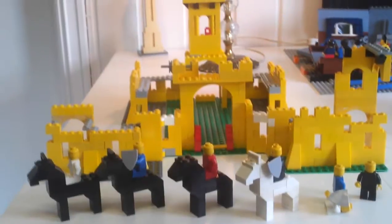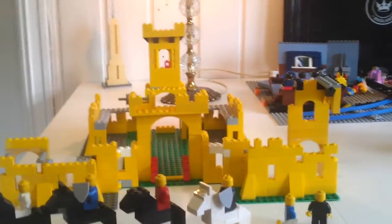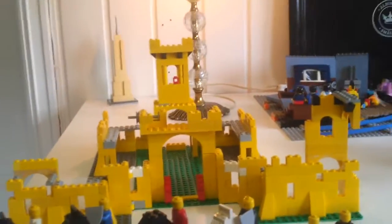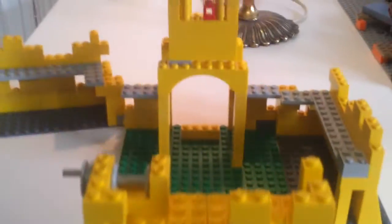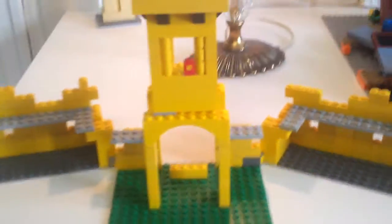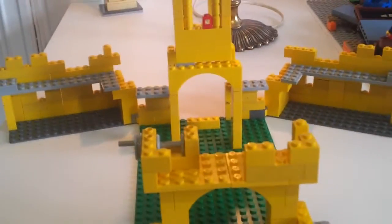I kind of like that — it's really cool. There's supposed to be two towers in the front, one on either side, and one tall one in the back. So I'll work on that. You can pull these two out as well so you have room for all your horses and knights and everything inside.